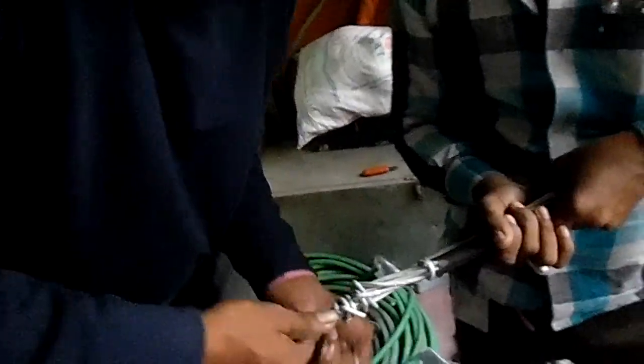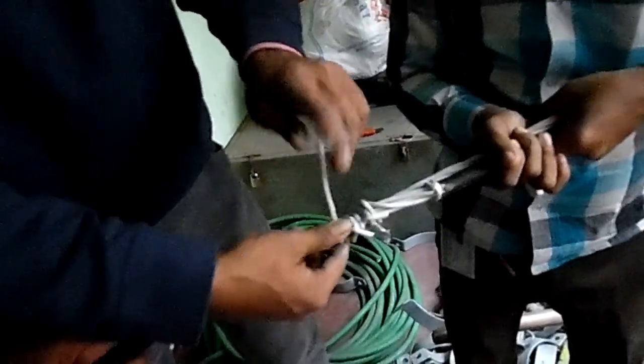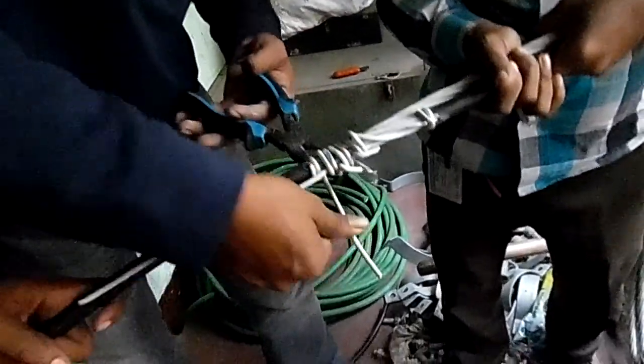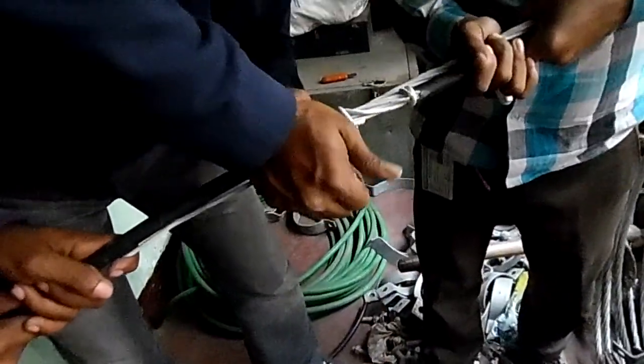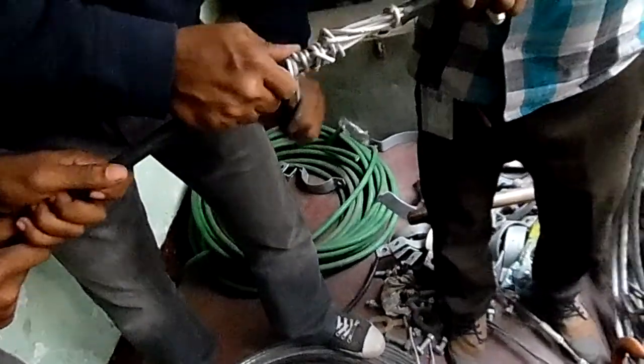I'm going to go to my dad. This is not a cable. This is a conductor. Dock conductor, ops conductor.